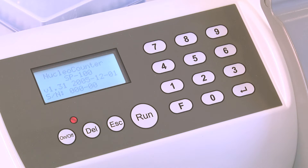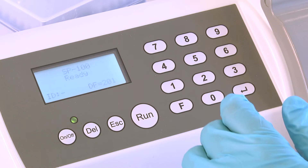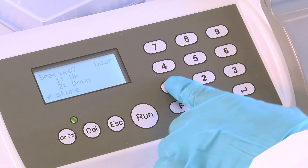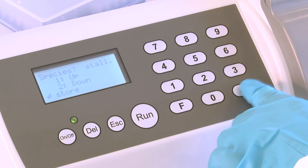Start the Nuclear Counter by pressing ON-OFF. The Nuclear Counter is delivered pre-set with the boar setting. Before using the instrument for stallion semen the first time, change the species to stallion. Press F11. Select stallion by pressing 1 up or 2 down until the display reads stallion. Store the new setting by pressing ENTER.